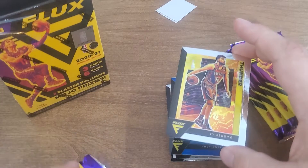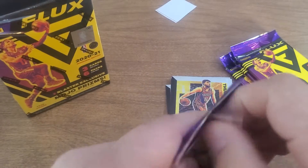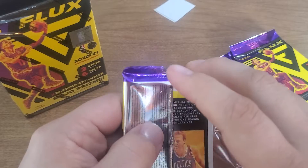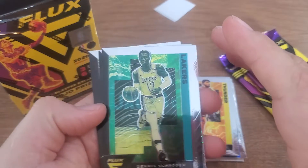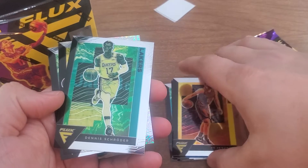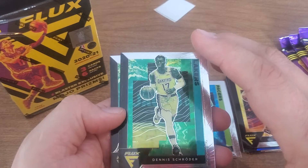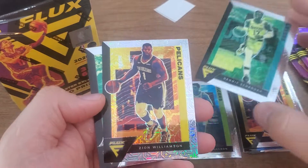Thirty dollars for a blaster — I don't think so, as far as I'm concerned. And I think there is still some — ooh, I see a Larry Bird on the back, now that gets me excited! Dennis Schroeder. So there's a blue, kind of a bluish — I should kind of leave these out this way. There's a bluish, a yellow, this is kind of green. I see something shiny and sparkly behind this — it's a Zion!